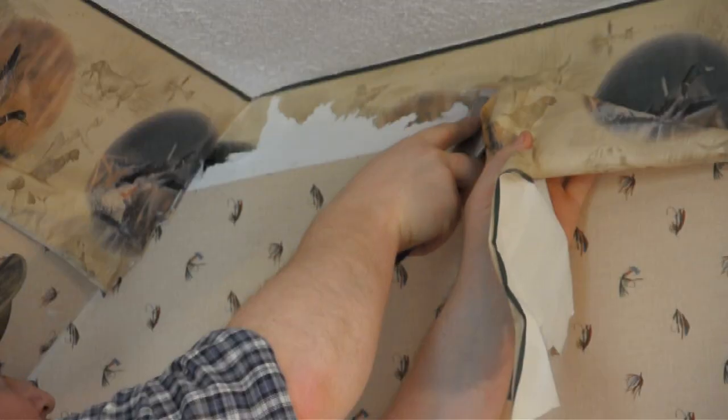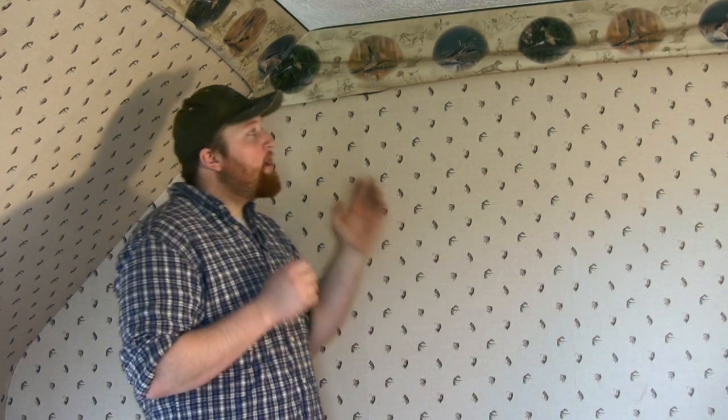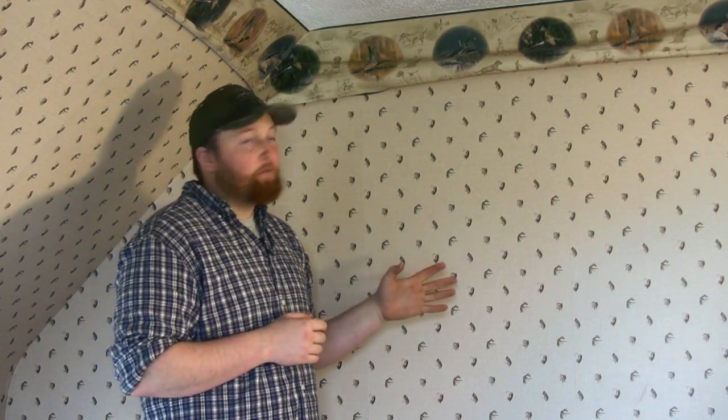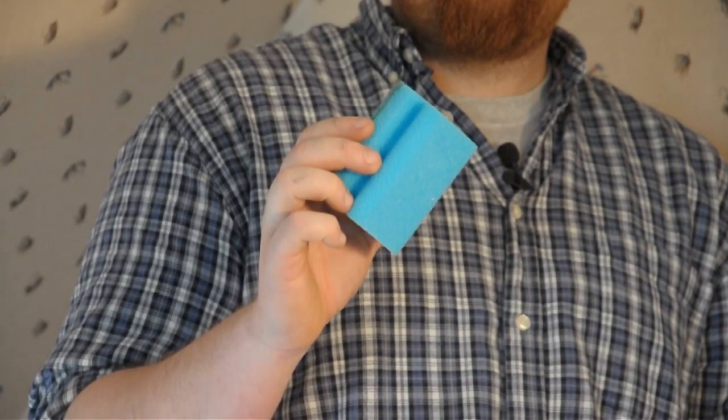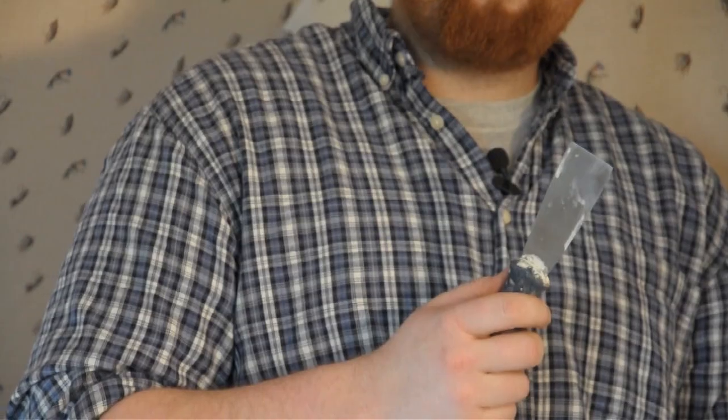I'm Joshua Clement with Lighty Contractors. Today I'm going to show you how to properly remove wall border. For this you're going to need a couple different tools: a spray bottle with warm water, a sponge, a rag, and I'm going to use a putty knife, but you can also use a five-in-one.